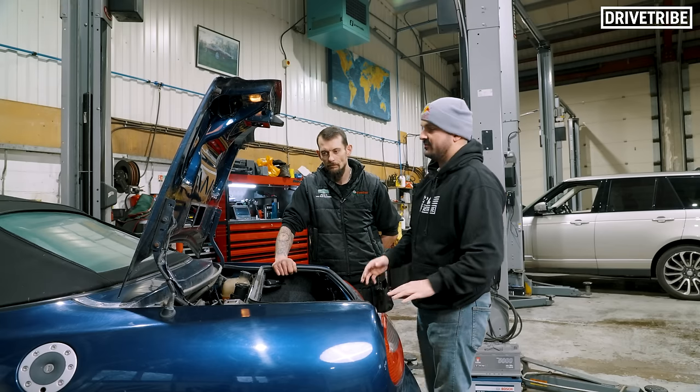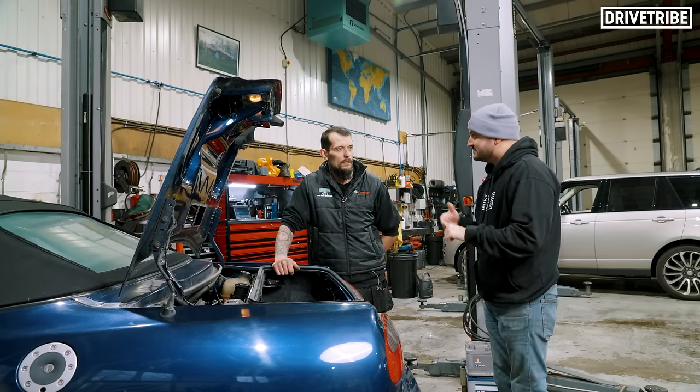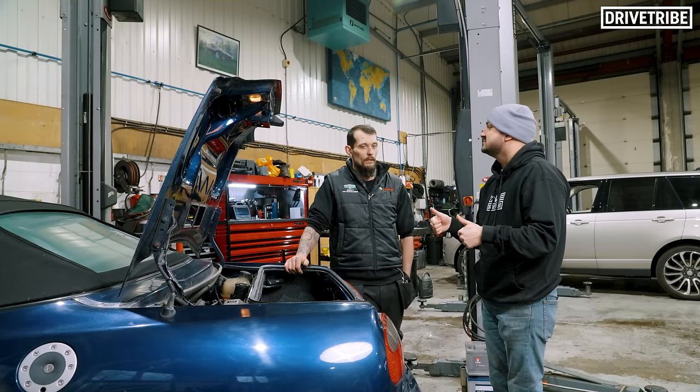After that we've got the front ball joints, the pads at the front, and then discs and pads. And then flying through an MOT - should fly through an MOT yeah. First things first: clean up those electrical connections.